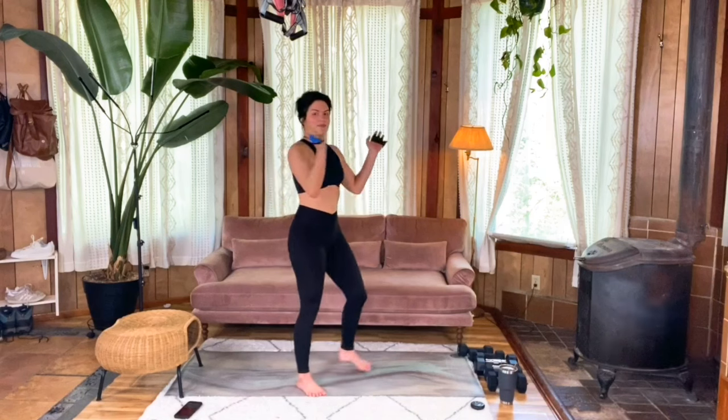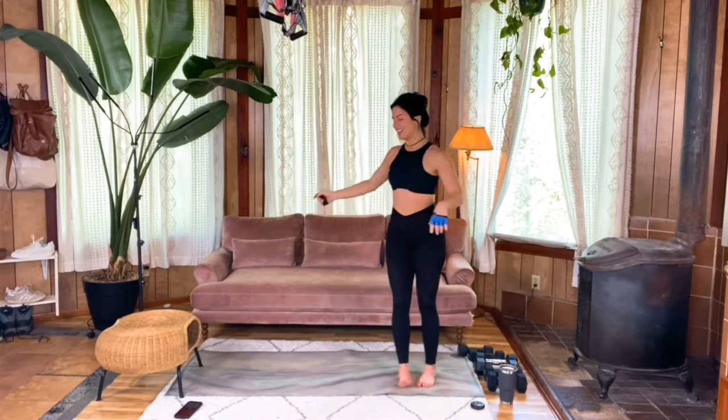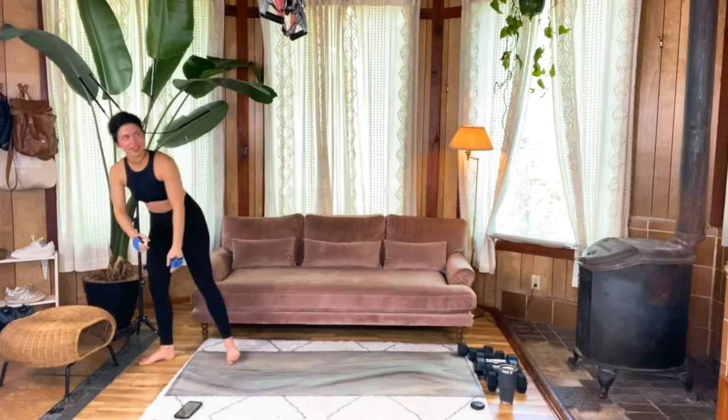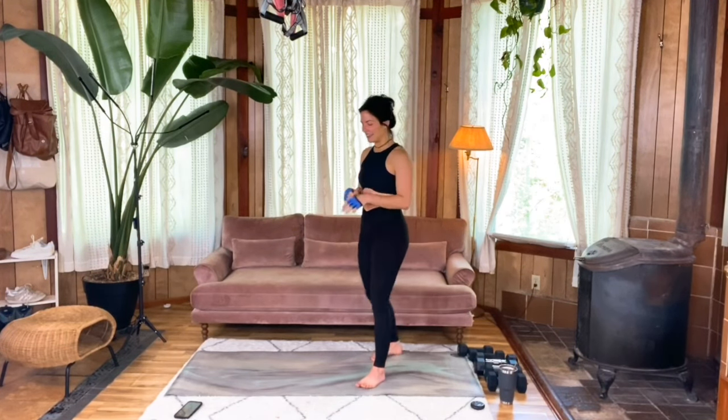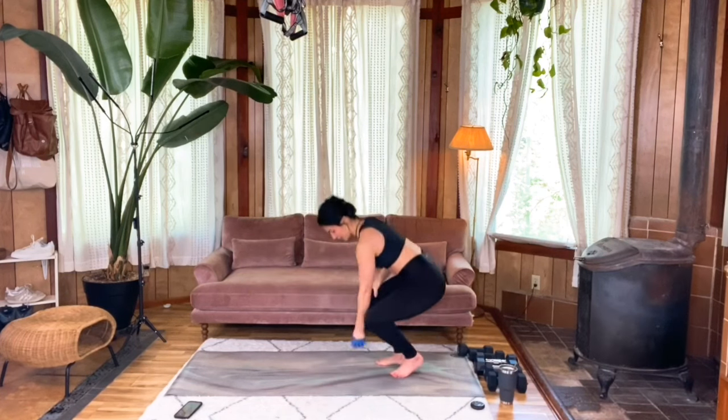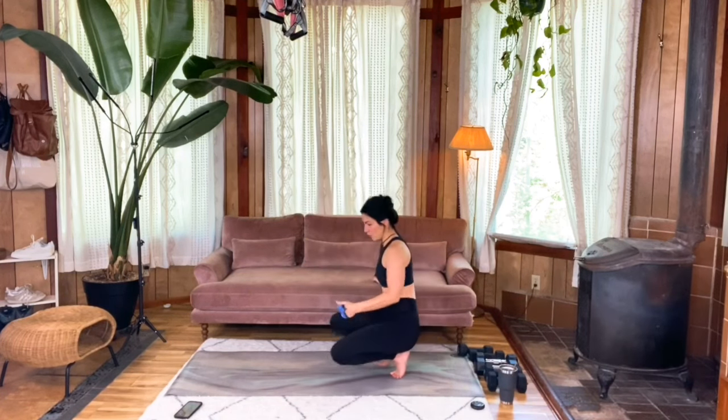Meet me at the top of that superset. If I'm ever going too quickly for you, feel free to pause the video — you don't have to match my timing. I'm just here to guide you for the moves. You make this workout your own.